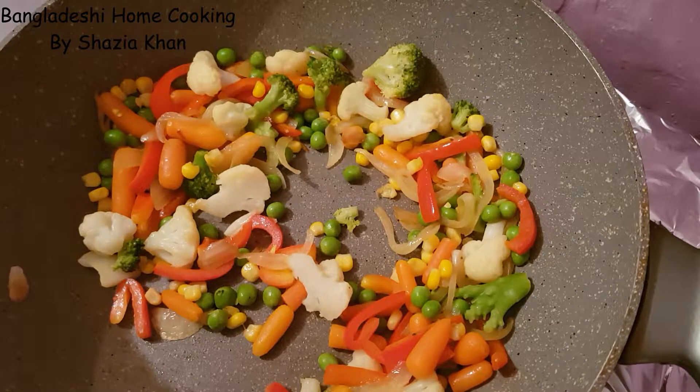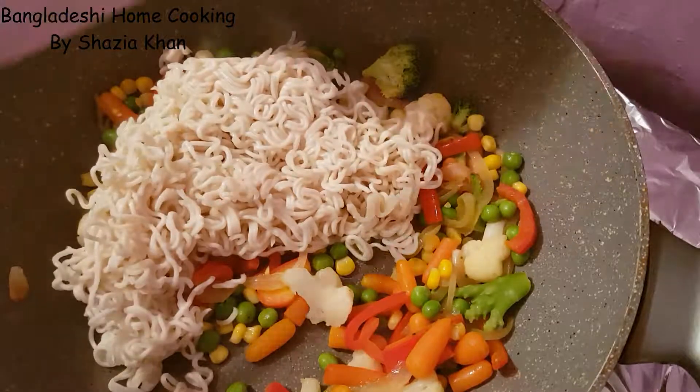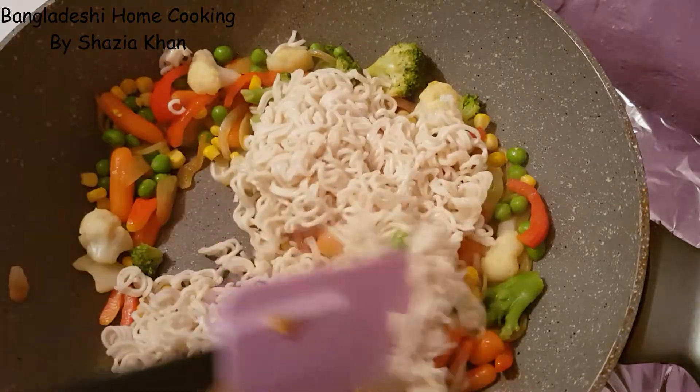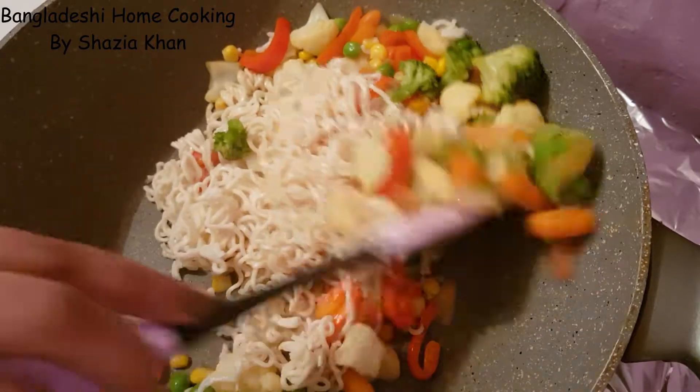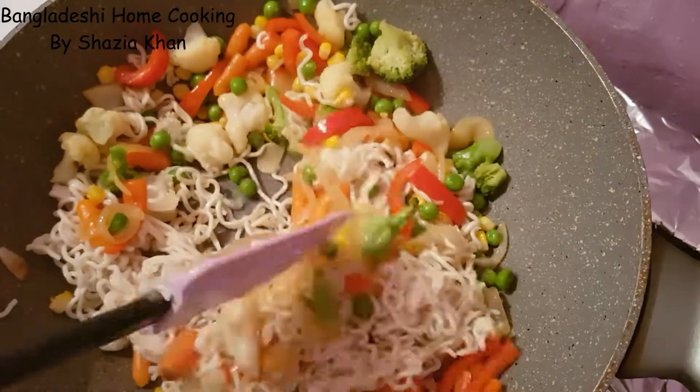Now we're going to add in the noodles. Mix them through and let that cook for a further 3 to 4 minutes on high heat.